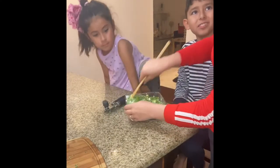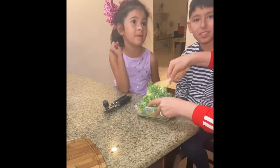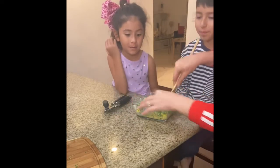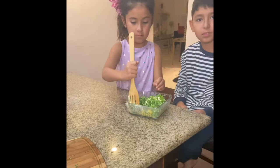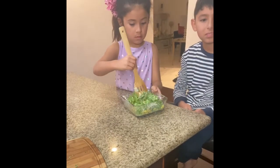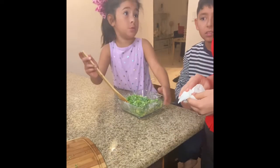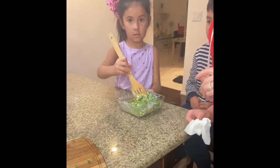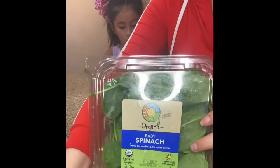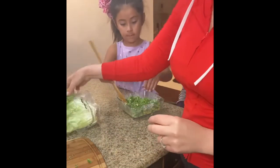Mom wanted us all to be in the video — this is my first time making a video with mom. My daughter helps mix the salad — carefully, not so rough, gently. You can use your hands as long as they're washed. Our salad uses spinach, lettuce, and broccoli shavings — so good.